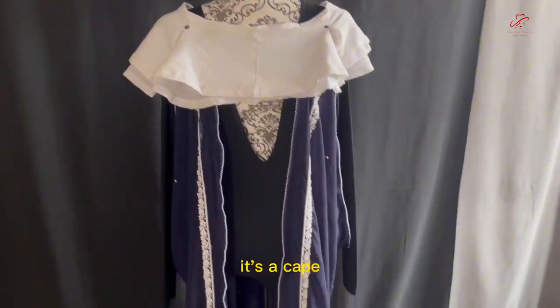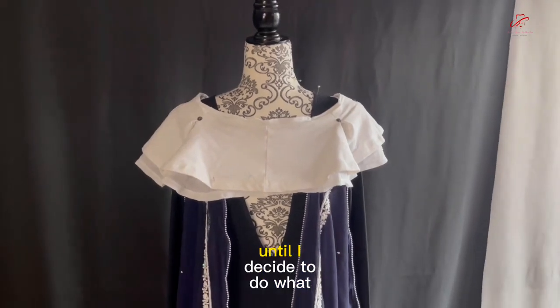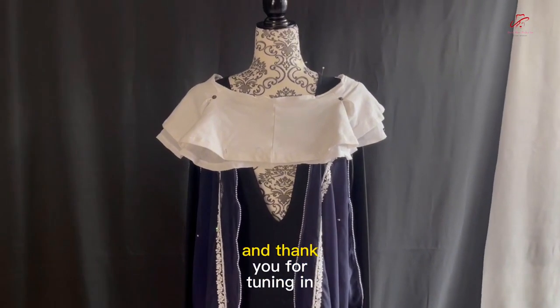So at the moment it's a cape, and right now it's going to stay as a cape until I decide to do something else with it. Stay tuned for more, and thank you for tuning in.